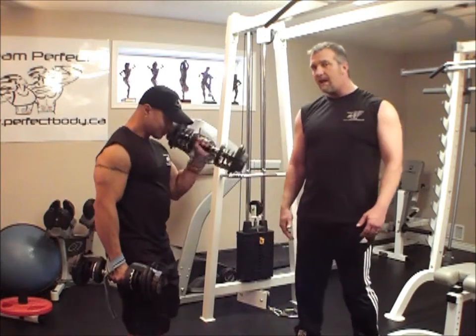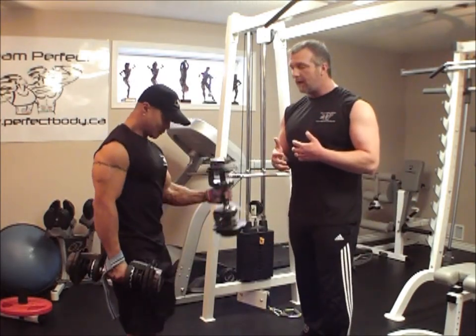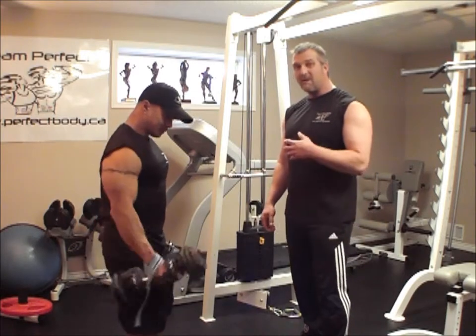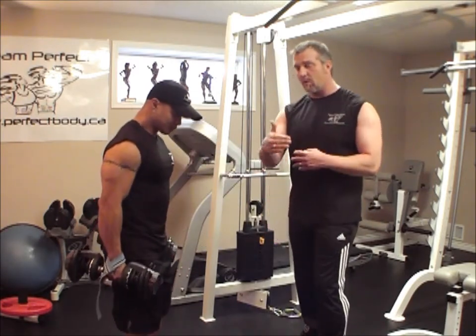You want to have a weight so you can get a minimum of 10 reps per arm. For those of you that are trying to gain bulk, that number can be lower and the weight would be higher.